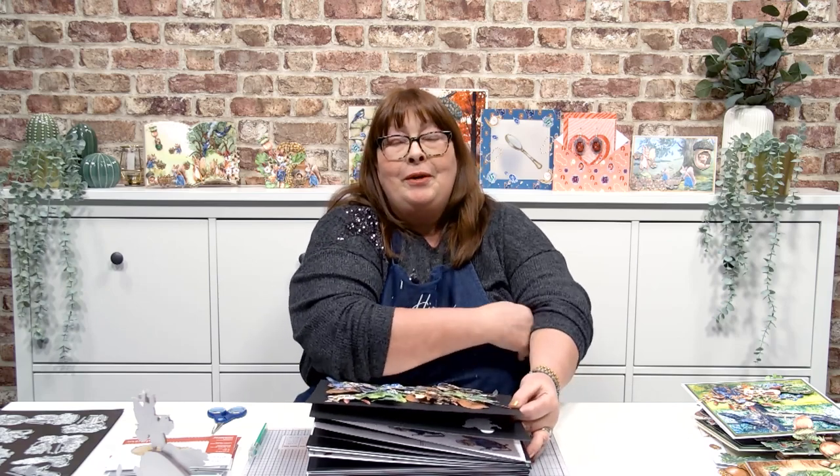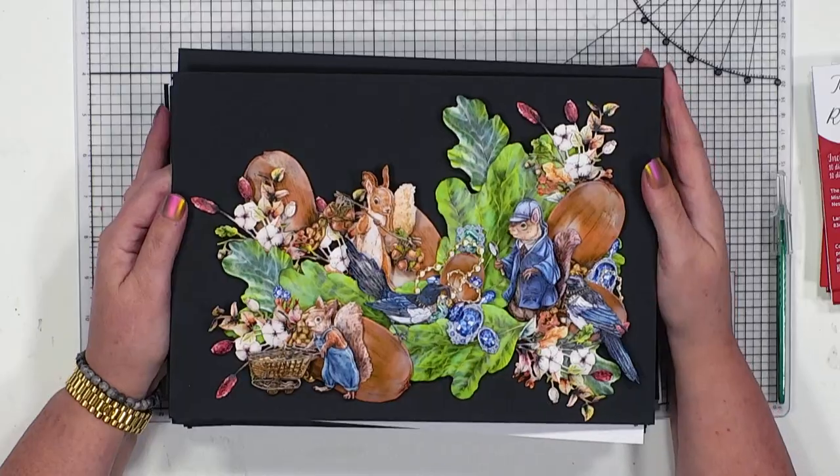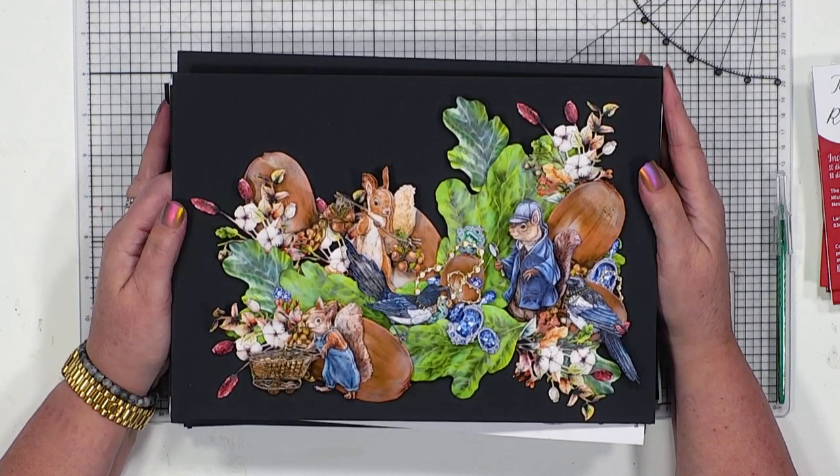Thank you for joining me here at highlightcrafts.com, because this is where not only have we got the most amazing educational academy, but we also get to inspire you and bring you fabulous products. So if you haven't joined us before, this is what it's all about.